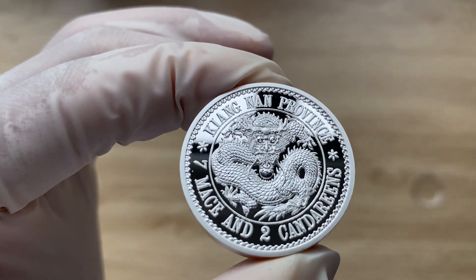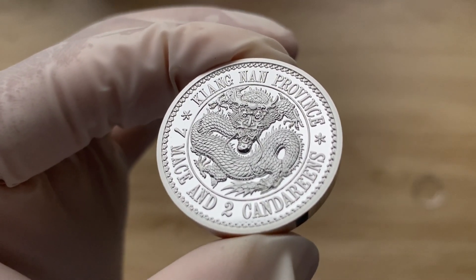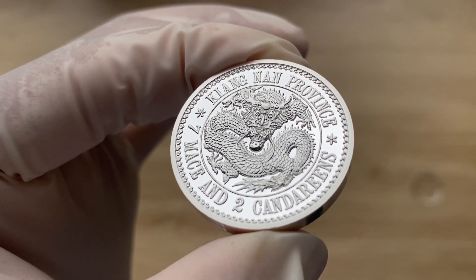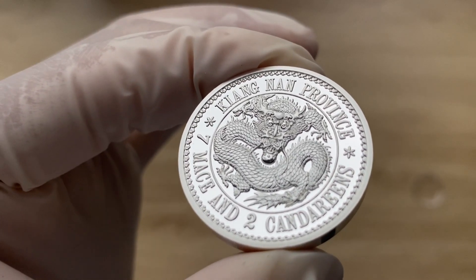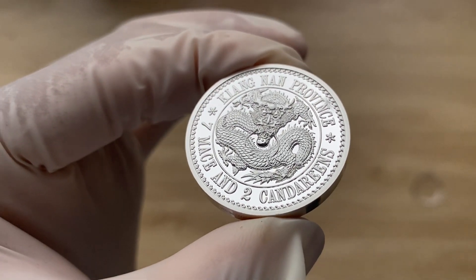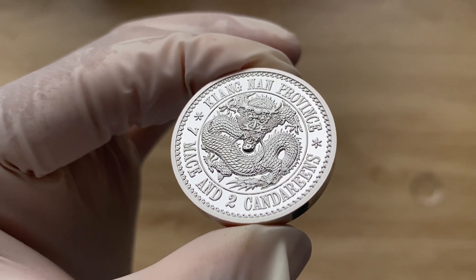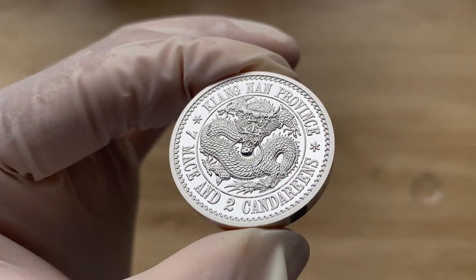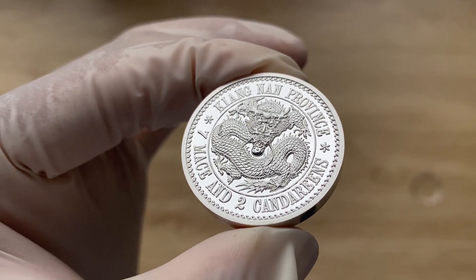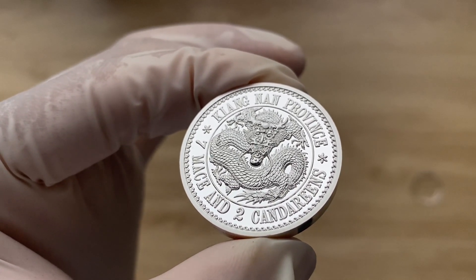Coins produced in China of this type are known as Kuangtung dollars, from the old romanization of the name of the mint where they were first produced. More popularly, they are known in Chinese as Dragon Silver or Dragon Money, capable of being read as both silver and money — just a little fun fact. The first Chinese silver panda coins were of the traditional specification of 27 grams in weight and 0.900 fineness, modeled after the Dragon Dollars.